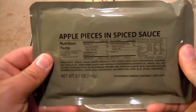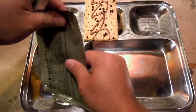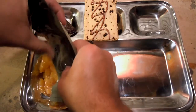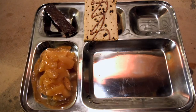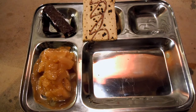A little bit of sweetness there. Let's get our apple pieces in the spiced sauce and take a look at those — it does have the long tear strip. Kind of just like apple slices in a syrupy sauce, reminiscent of maybe a pie filling or something of that nature. That's a good little portion of apples. A lot of older MREs, fruit wasn't necessarily a main priority, but it's nice to have a little bit of fruit here and there.